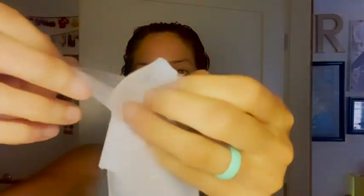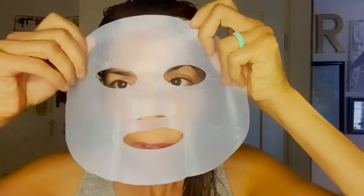You're going to remove it from the pouch, and what I love is that you have this protective film liner that you want to remove. Then you apply it onto the skin. The mask is made with delicate coconut fibers, so it's pure and biodegradable.